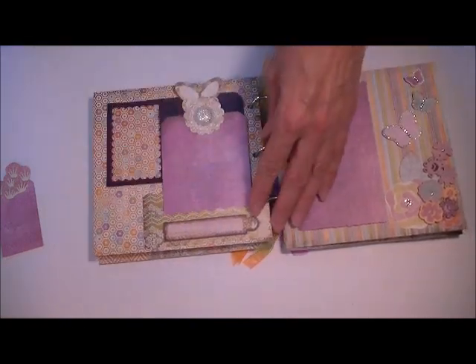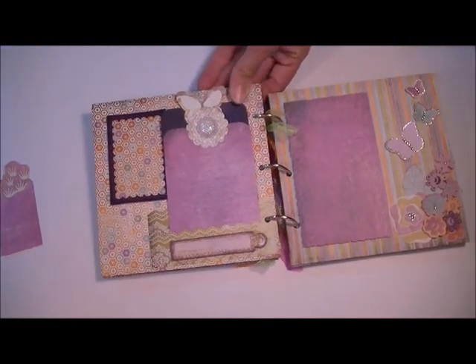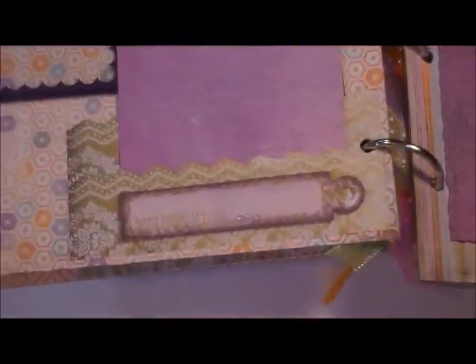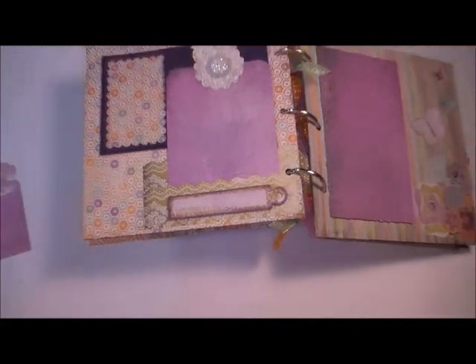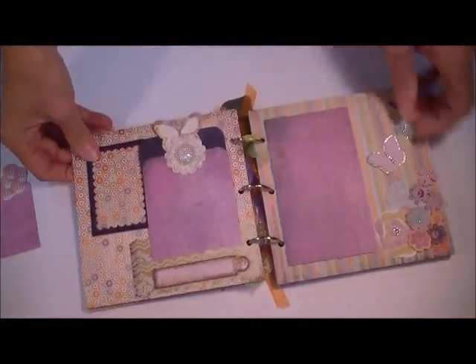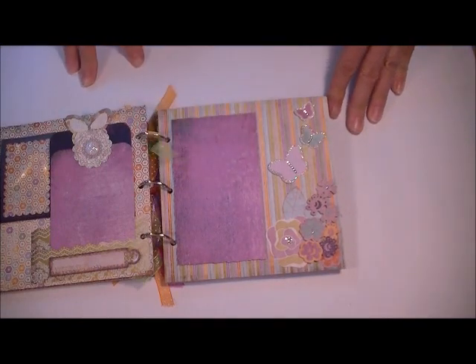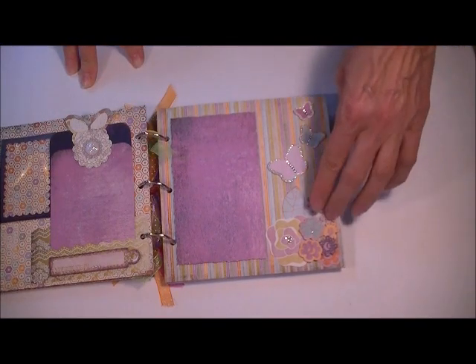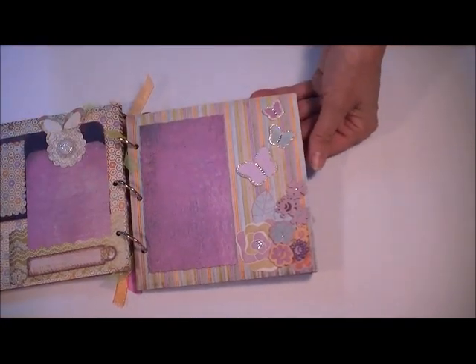The little sign down there says 'Something Special,' I think. Isn't that cute? I love that. So I just stuck that on the bottom. On this page is another spot for a picture and then a bunch of the little flowers that are out of the kit. Because I don't throw anything away, I left a fussy cut — I'm going to show you what I did here. I know I'm crazy, but hey.